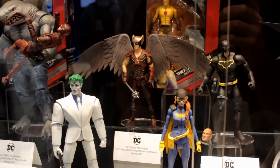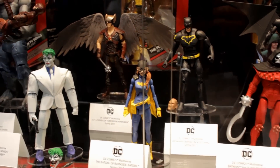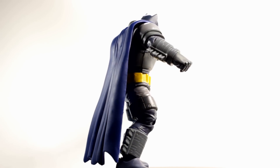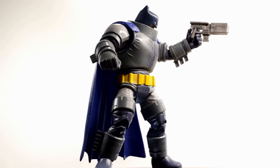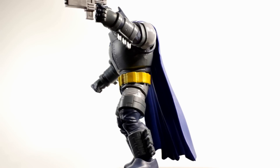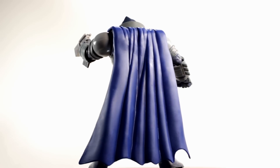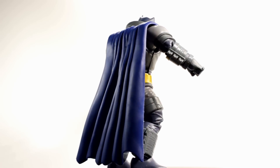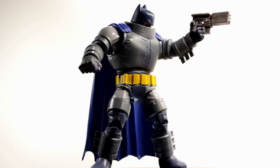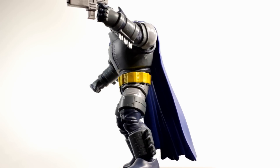I think Mattel had a pretty good showing this year. I'm not a huge fan of their DC stuff — I'm more into DC Icons for DC figures — but they had a solid showing. Overall, Mattel did a really good job on this Batman figure. I never really liked the articulation on DC Universe figures, but in this case the formula works well for Batman because you don't really need him to move around that much, and the bulky look works here.